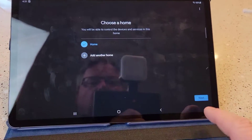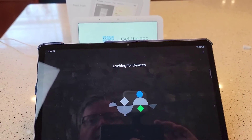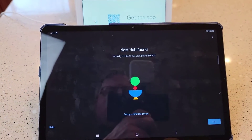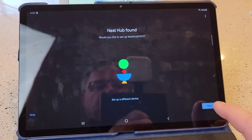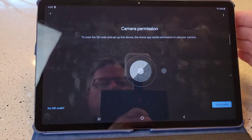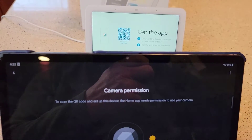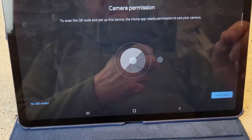I've got a home listed. Click Next. Now it says it's looking for devices. It says a Nest Hub was found — would you like to set up the Nest Hub? Click Yes. Now you've got to use the camera. I'm using my tablet, so my tablet has a camera. I'm going to point that camera at that QR code and then hit the scan button.